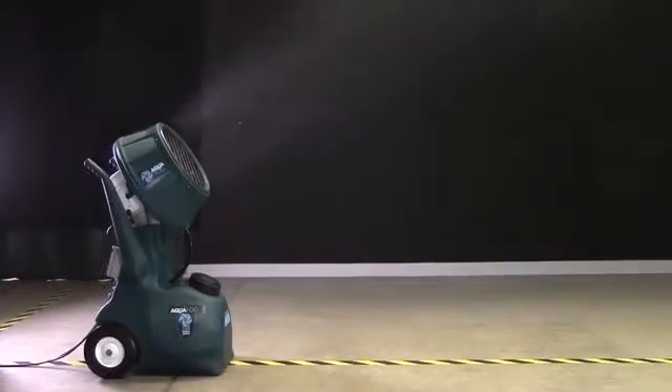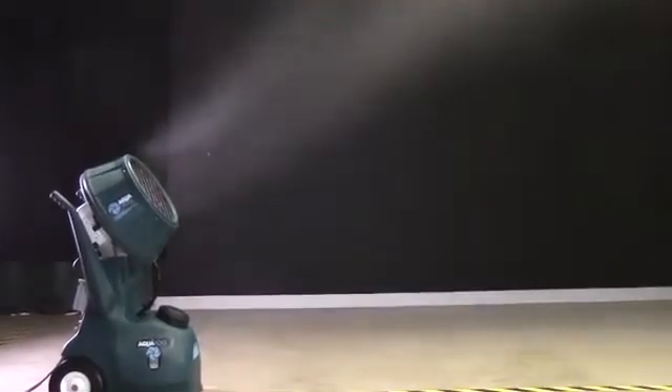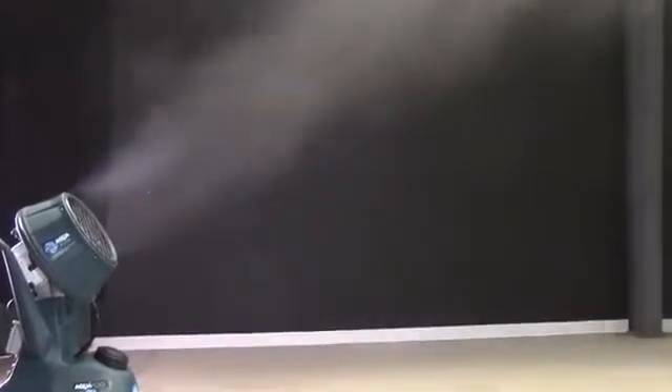Open it up to 6 gallons per hour. This output is a popular setting for humidification in manufacturing or warehouse type applications. At this higher rate, fog quality is still exceptionally fine with fast and efficient evaporation, with an average particle size of 10 microns.